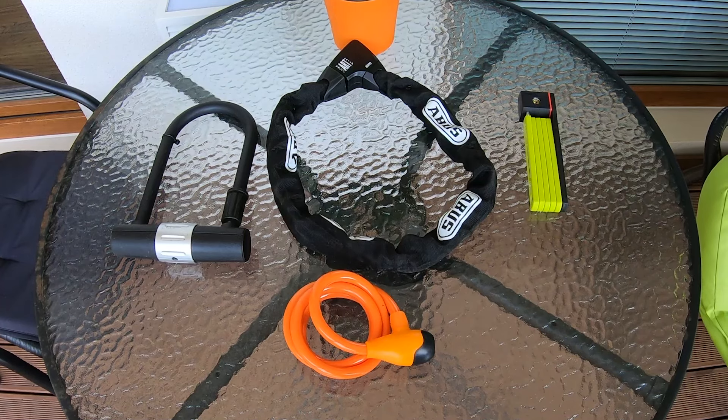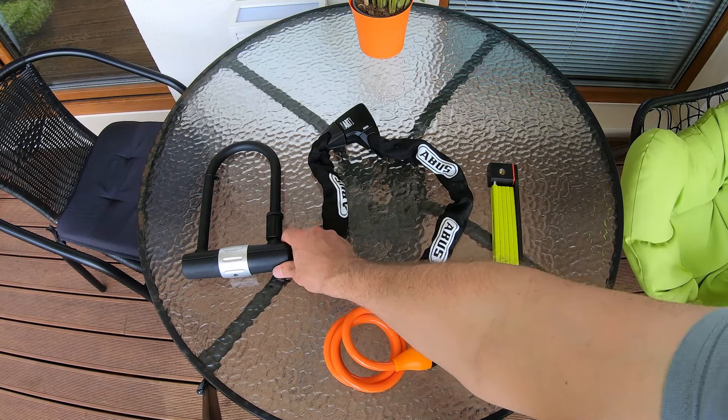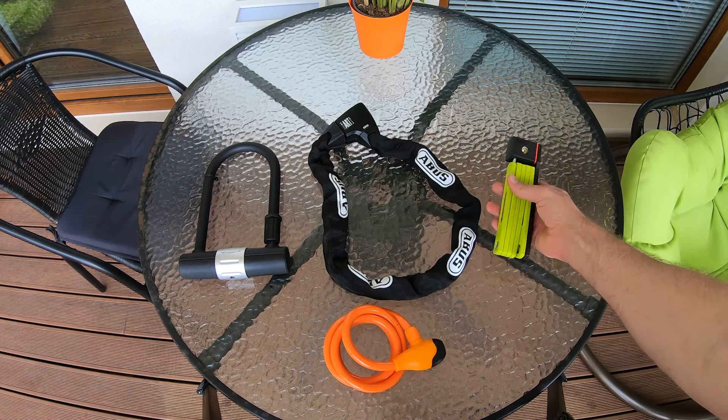Here are the four most common lock types for locking an electric scooter: cable lock, U-lock, chain lock, and folding lock.